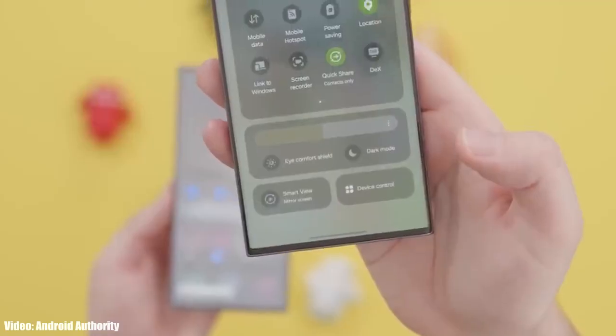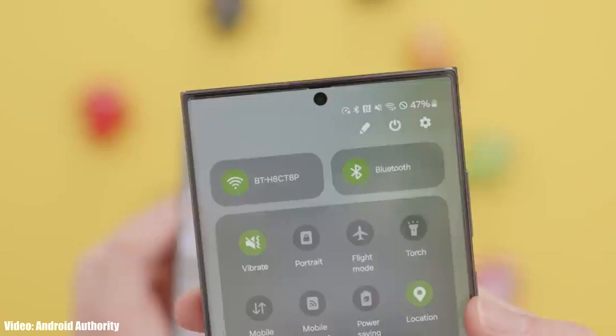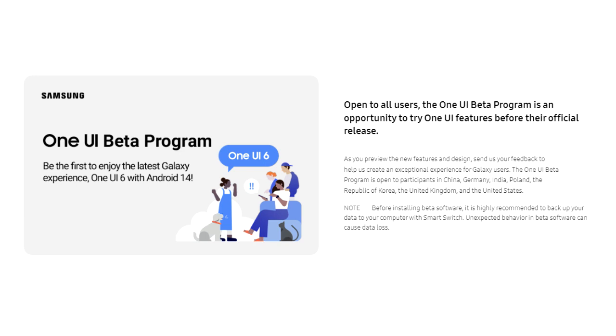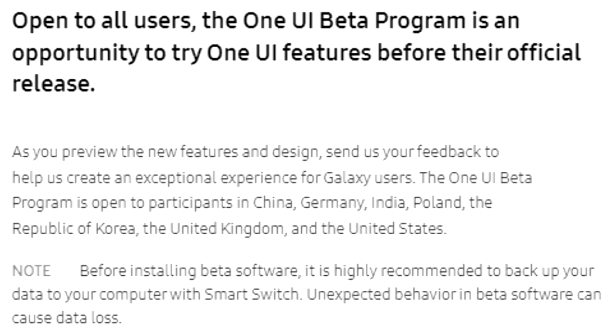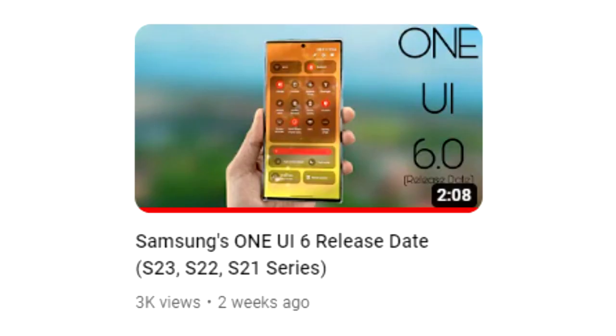There will be a lot more features and changes in One UI 6 which we'll see once Samsung releases the stable update. If you want to experience One UI 6 before the official release, you can join the One UI 6 beta program through the Samsung Members app. However, I'd suggest waiting for the stable release, as beta updates are often not stable and you may face availability issues since the beta program is not available in every country.